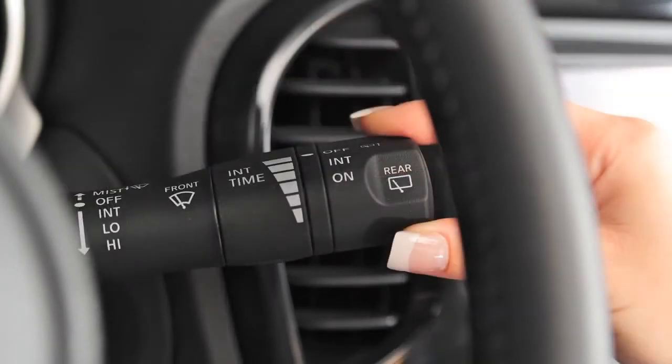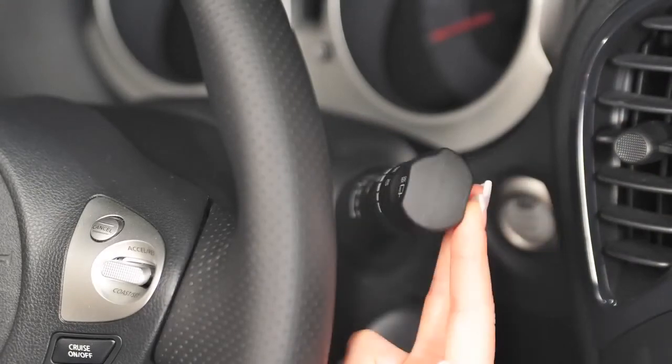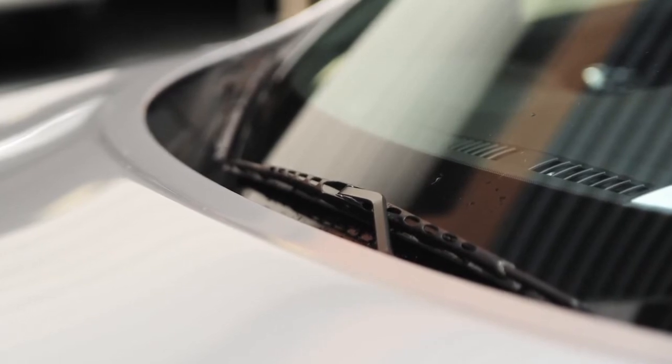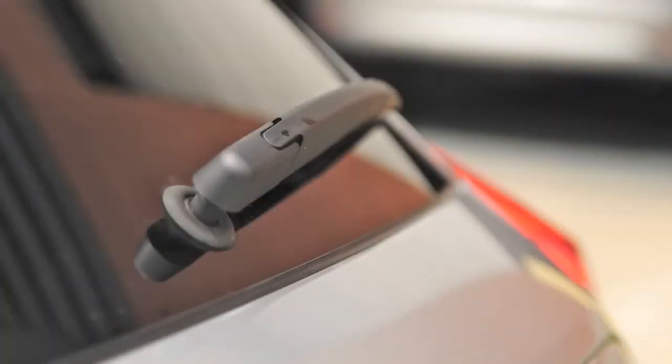Pull the lever toward you — washer fluid will spray and the wipers will automatically sweep several times and stop. To operate your rear windshield wiper at a preset intermittent speed, turn the knob on the end of the lever to intermittent.